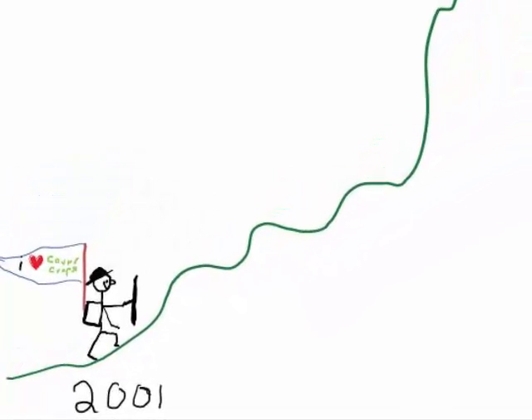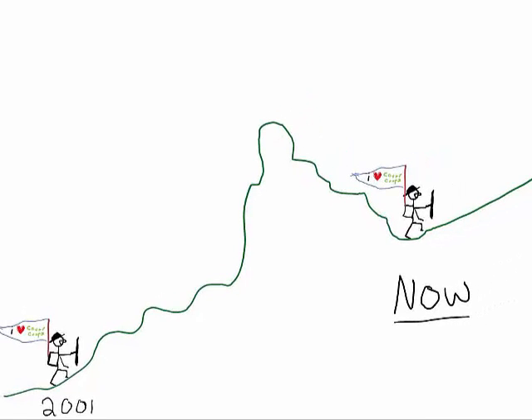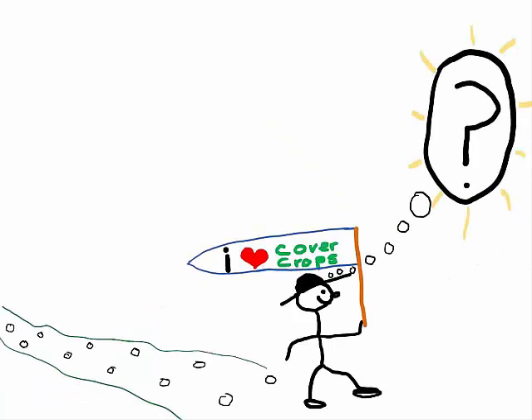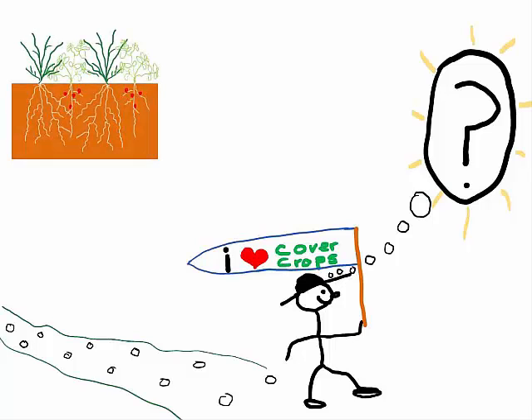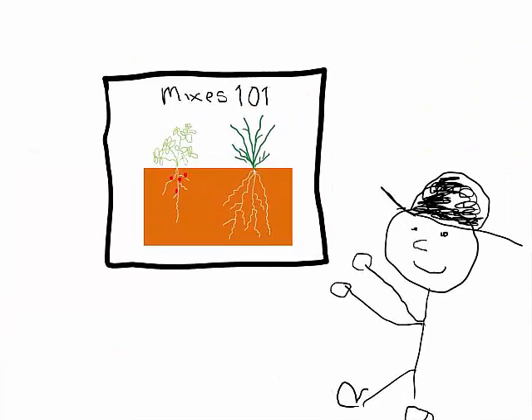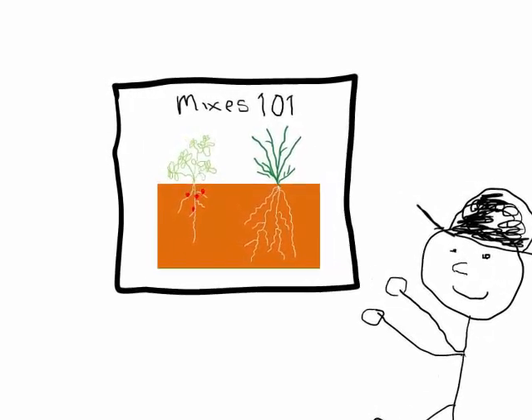My research journey with cover crops and organic vegetables began in 2001, and after thousands of hours in short and long-term experiments, I'm surprised to say that I began to question if cover crop mixtures of legumes and cereals are well suited for organic vegetable production. Let me give you a little background on these mixtures and then I'll explain why I question if they're a good fit for organic vegetable production in California.